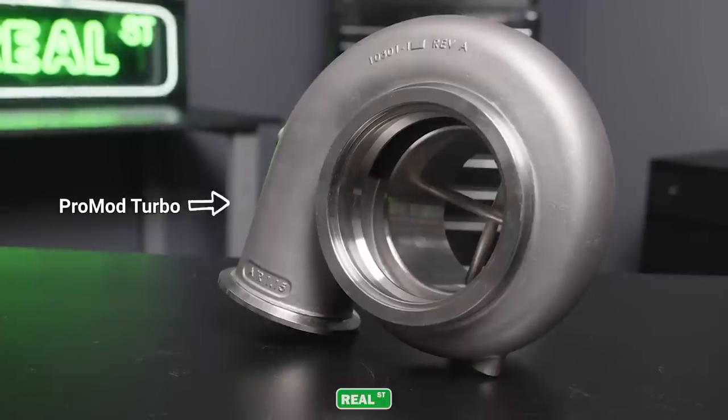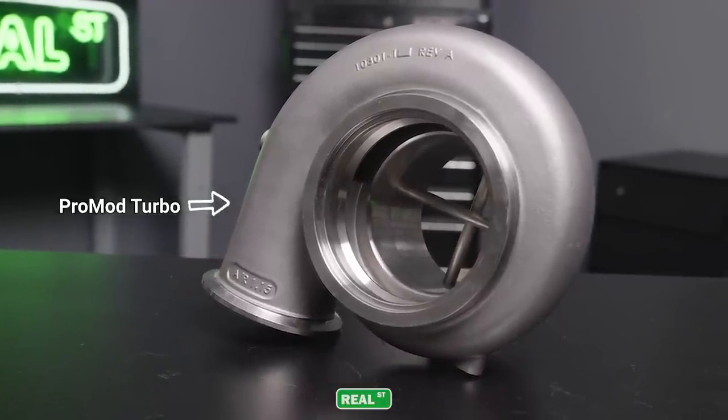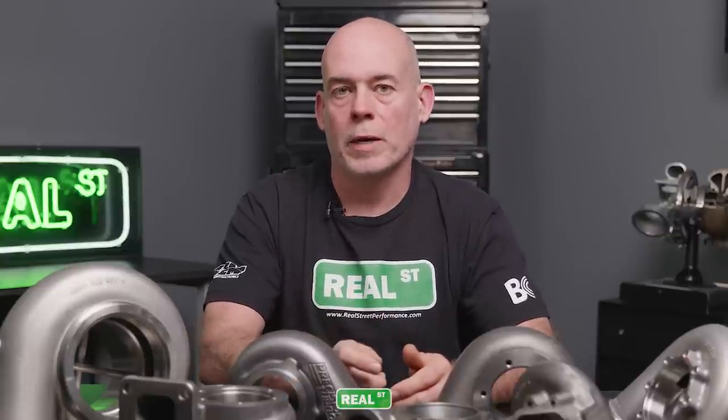Once you've set a power goal for your build and you've picked a turbocharger that will meet that power goal, the manufacturers are going to partner that particular turbocharger with exhaust housing options that make sense. You can't put yourself in a position where you have an 800 horsepower turbocharger with a T25 flange or a T6 flange. The manufacturers keep you out of trouble and narrow your decisions down to logical choices.